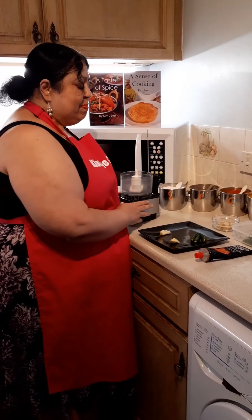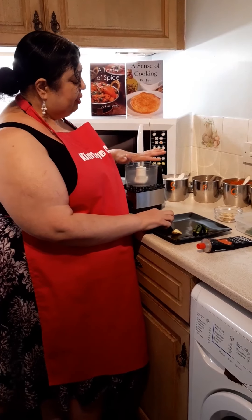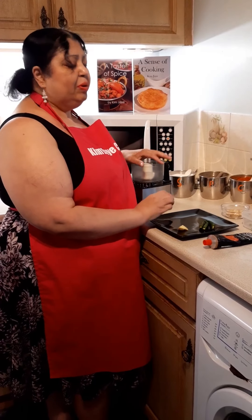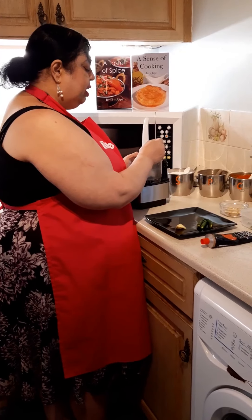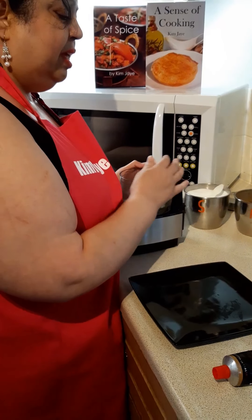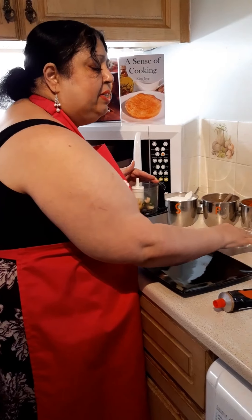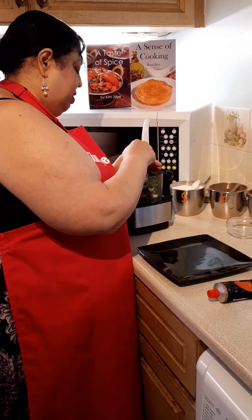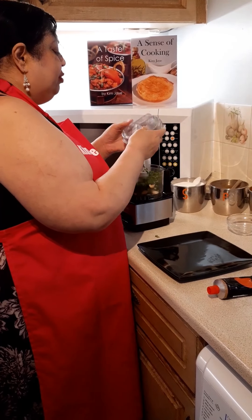I'm going to make a paste now out of some of these spices using a little food processor. If you don't have a food processor, don't worry — just chop it up as finely as you can. I'm going to put the garlic, ginger, chillies, cashew nuts, and half of that handful of coriander into the food processor and blitz it until it's really fine.